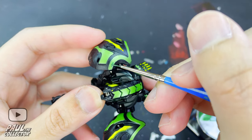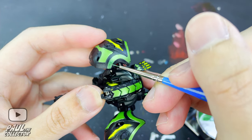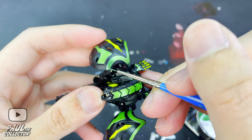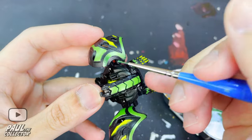First up, we will start by repainting the outer details on Derek's wings with a metallic green Gundam marker. For this section I applied two different coats of paint — in the recording you'll only be seeing the first one because I forgot to record the second one.